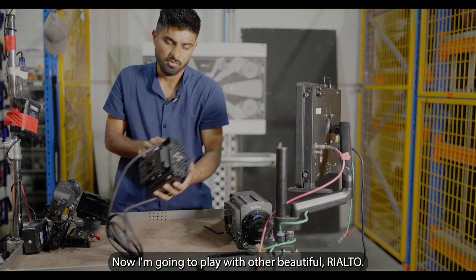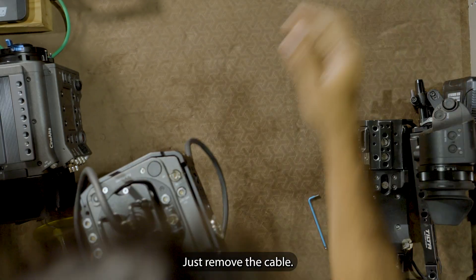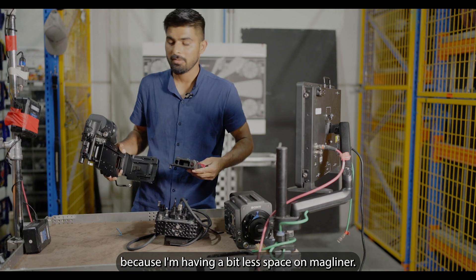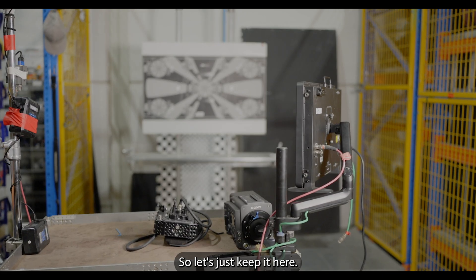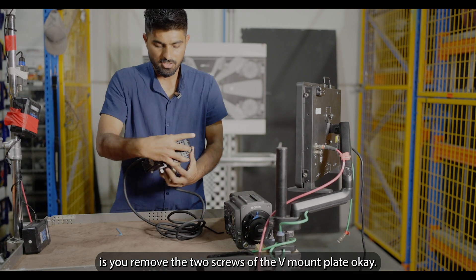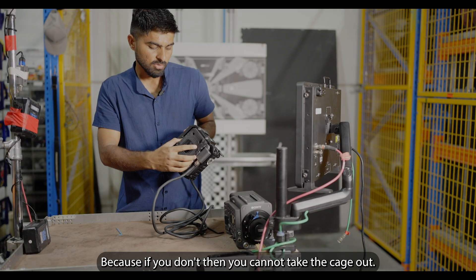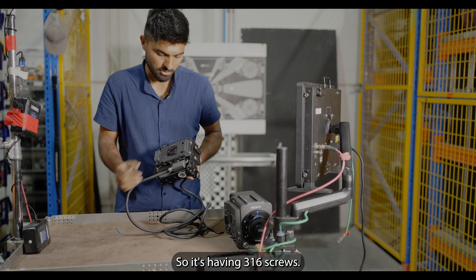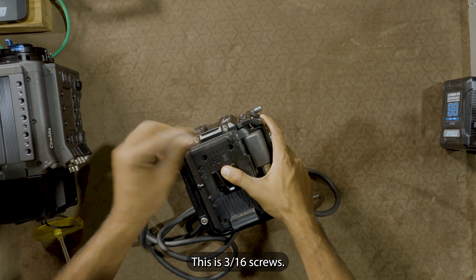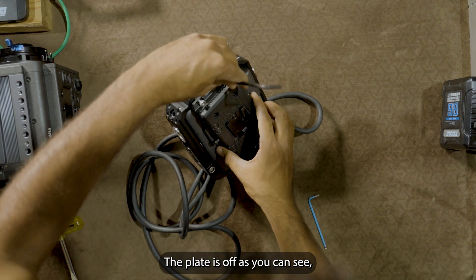Now I'm going to work with the Rialto. First I'll remove these two screws and the cable. I'll keep the cage aside since I have a bit less space on my table. What you do is remove the two screws of the V-mount plate so you can take the cage out — if you don't, the cage will be blocked. It has three 3/16 screws, so I'll remove those.